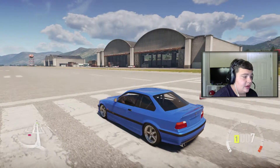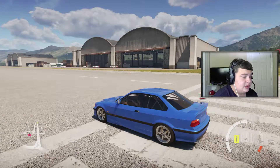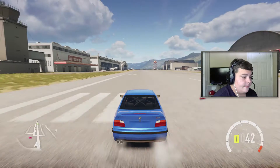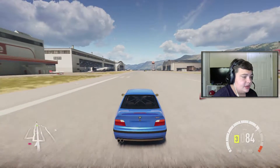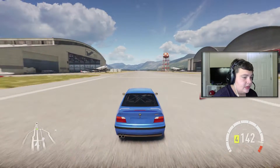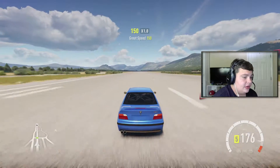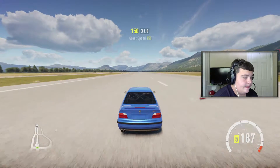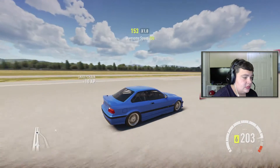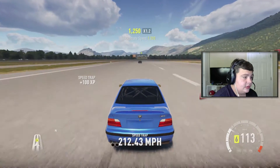We're gonna do one from a dig and then one from about a 45 roll, to see what we can do. From the dig — a little bit of wheel spin but it was pretty controllable, nothing too crazy. Red lines at about 8,500, and we hit a trap speed of 212.